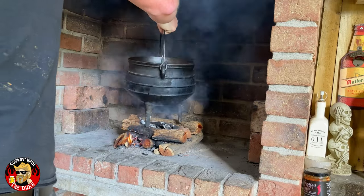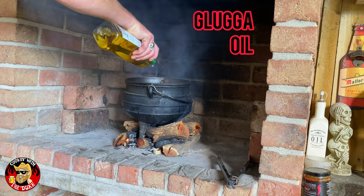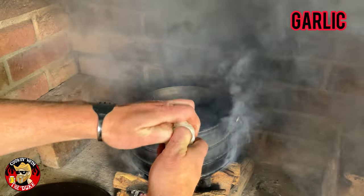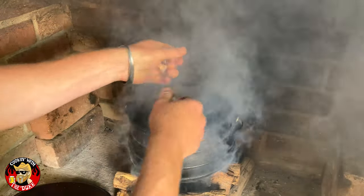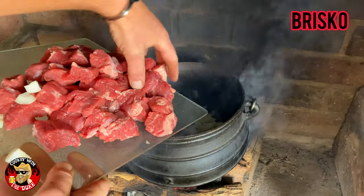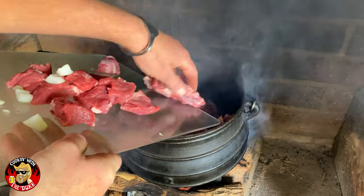All right, into the pot she goes. I know that fire ain't completely lit yet, but let's add some oil and get her hot in the meanwhile. We're gonna throw down our chopped onions and a whole bunch of garlic — pretty much the whole bulb. Not even gonna bother peeling it. That's looking good. Now introduce the star of the show: the meat to the pot.